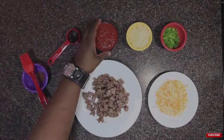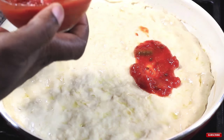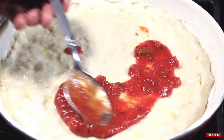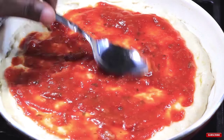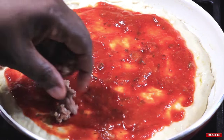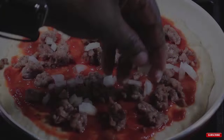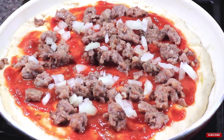We've brushed on some olive oil. We're adding some pizza sauce, sausage, onions, bell peppers, cheese, and olives. We're going to cover the pan with a tight fitting lid and cook for 5 minutes over medium low heat. Then we're going to twist the top of the lid so that air gets in and cook the pizza for another 10 to 15 minutes, checking occasionally so our crust doesn't over brown.